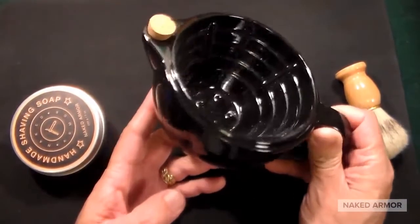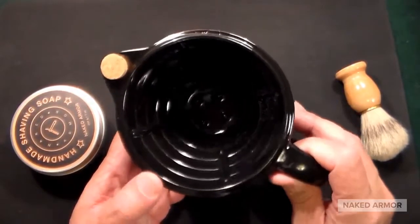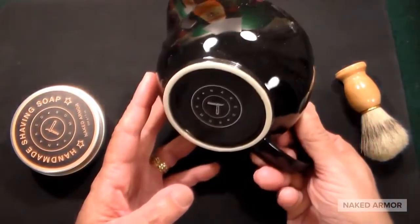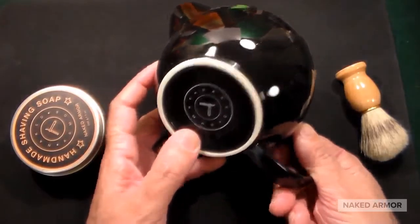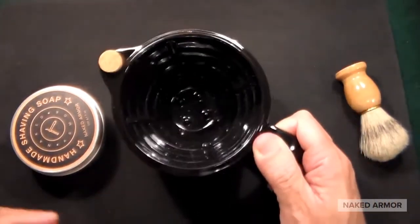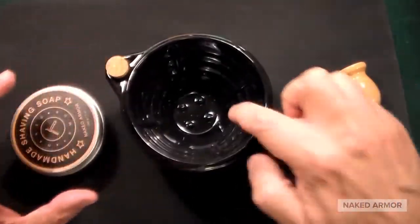This is called the Savannah Scuttle shaving mug, sent to me by Naked Armor to review, and it looks unbelievable. You can see the Naked Armor branding on the bottom — this is a full-size shaving mug.